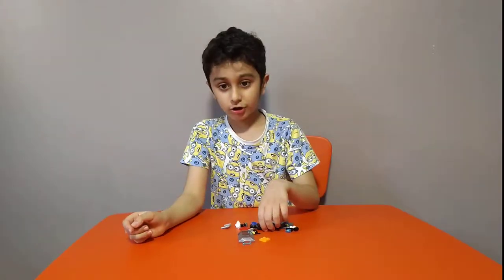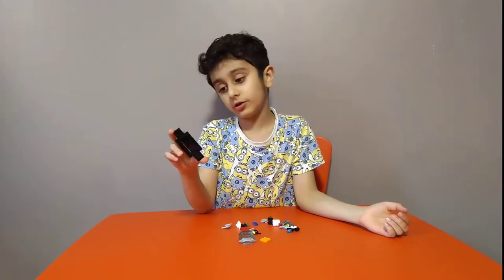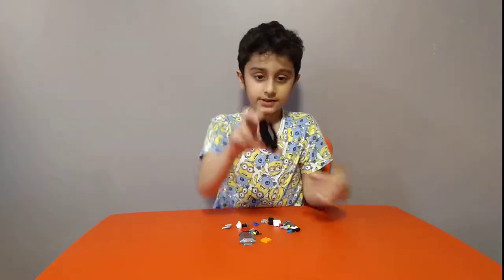Hey guys, today I'll be making a LEGO sky police. Like when you're going to the shop, I made it myself. So let's start — get this piece.